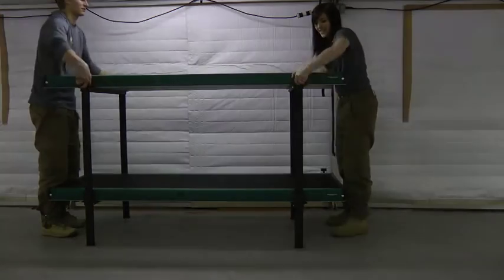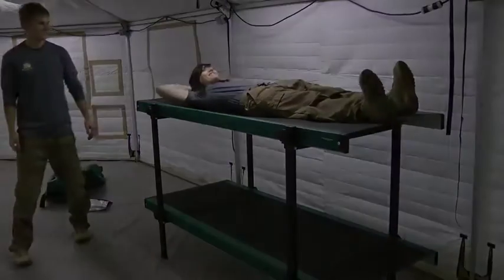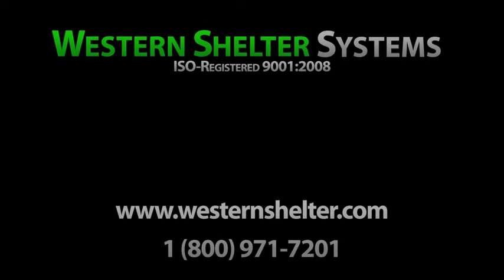Each level of the Western Shelter Systems Bunk Bed can hold up to 450 pounds. The bed can sleep two, or one level can be used for gear storage. This concludes the training video for the Western Shelter Systems Bunk Bed.